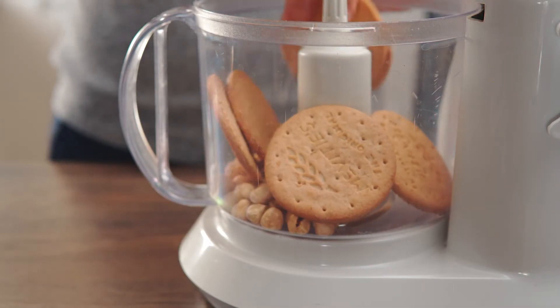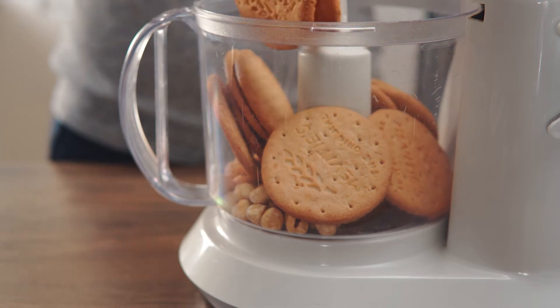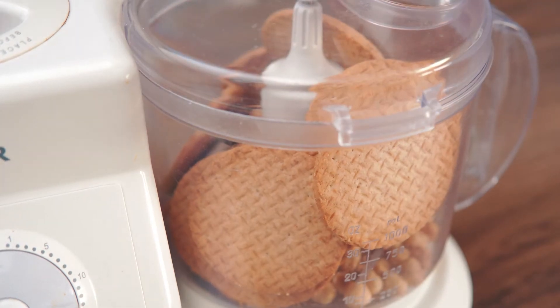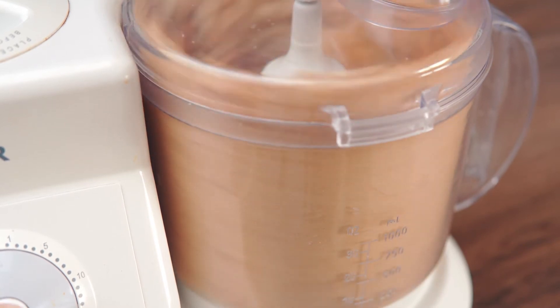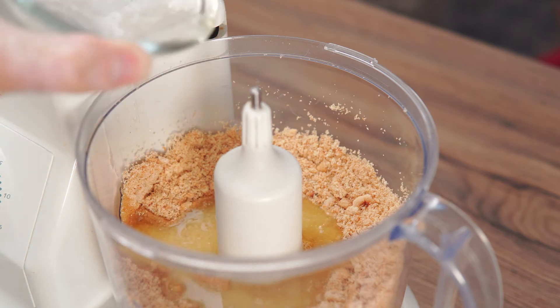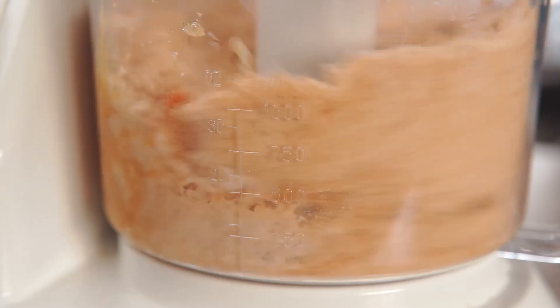In a food processor, blend 3/4 cup of toasted hazelnuts with 250 grams of digestive biscuits until finely ground. Add 100 grams of melted butter and pulse until the crumbs are nicely moistened with the butter.